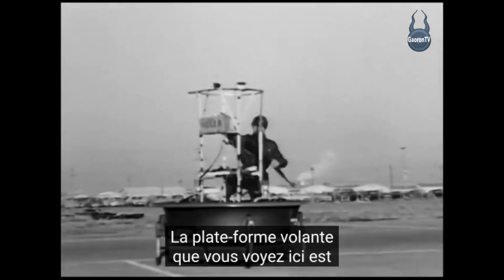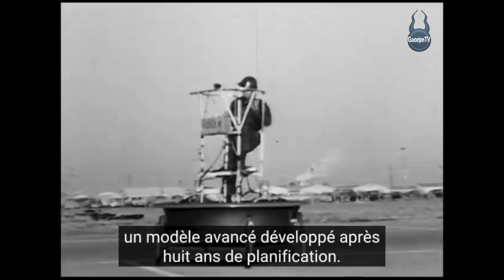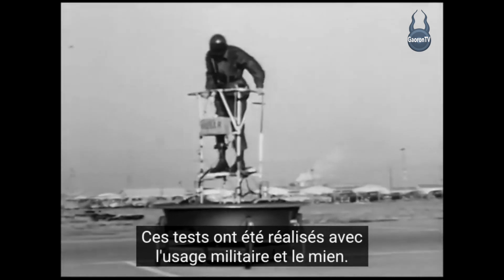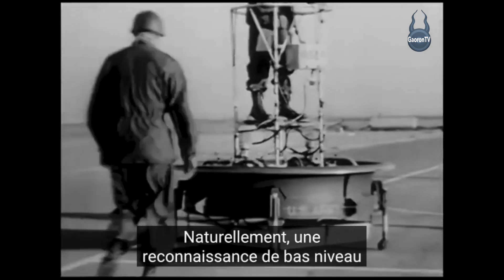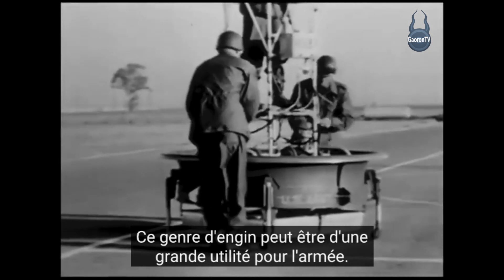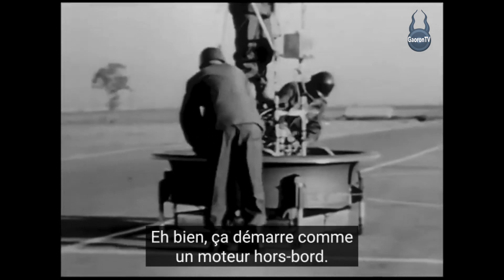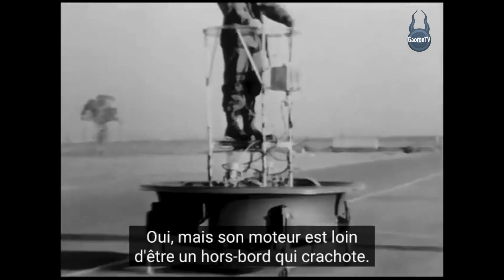The flying platform which you see here is an advanced model developed after eight years of planning. These tests were made with military use in mind — naturally a low-level reconnaissance craft of this sort can be of great help to the army. It starts just like an outboard motor, but its motor is a far cry from a sputtering outboard.